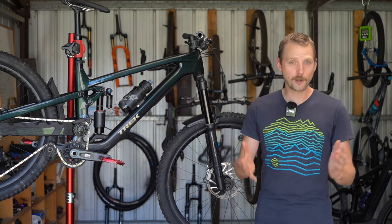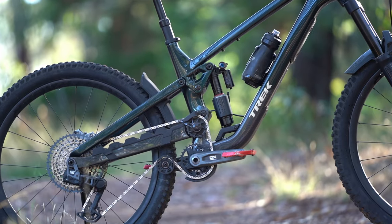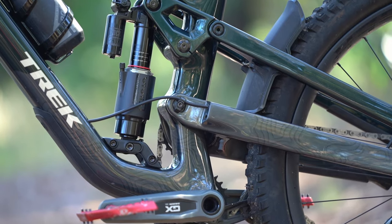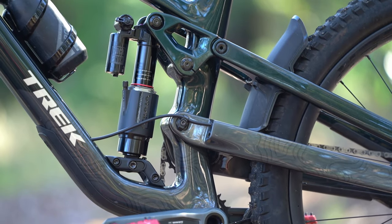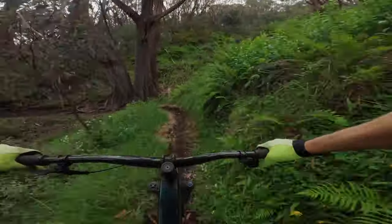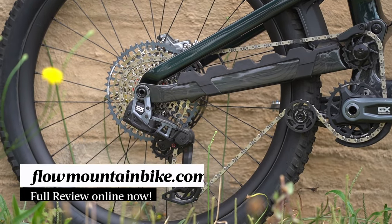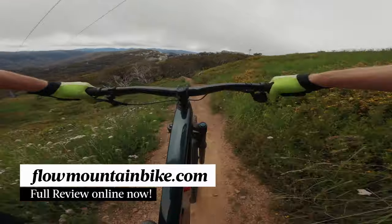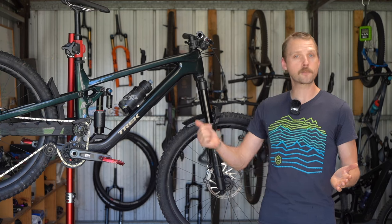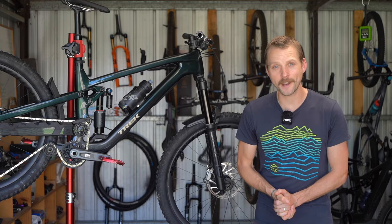That brings us to the wrap-up of the 2024 Trek Slash. We'll admit that we were initially skeptical when we first got wind of all of the changes. We genuinely loved the old version and there was concern that some of its magic would be lost in Trek's pursuit of the high pivot trend. Thankfully that hasn't been the case, with the new Slash being one of the most impressive enduro bikes we have ever tested. We've got loads more information in the full review over at flowmountainbike.com — just click the link in the video description. If you've got any questions about the Slash, drop those into the comments below.